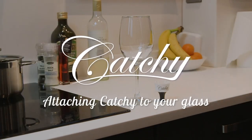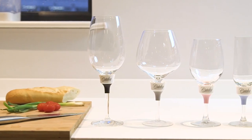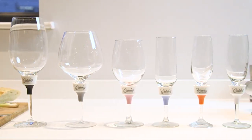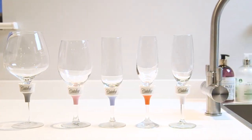Attaching Kachi to your glass. Kachi has been designed to fit most glasses with a round stem diameter of 7-10mm and attaching is very easy.